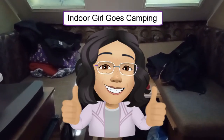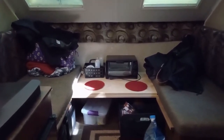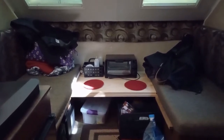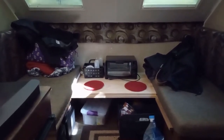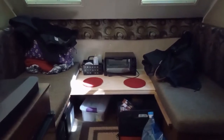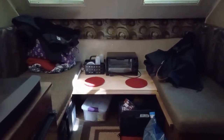Hi there, this is Indoor Girl in Duane the Rockwood Camper. This is a 2014 Rockwood A122S A-frame camper and I wanted to show you after two seasons how things have finally worked out, how we like to camp and the things that we use. This video is probably going to be a little longer than normal, but I figure you're watching this to watch some stuff about the camper anyway.